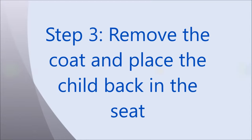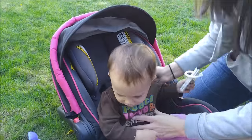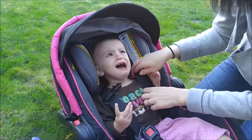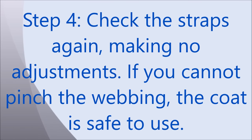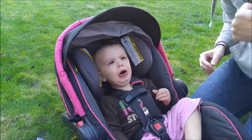Our third step will be to remove Naomi's coat and then place her back in the seat to check and see if the straps are acceptable. Again, it is critical to make sure that you do not adjust the straps during this step so that we can test to see if the Road Coat added any bulk. Finally, we're going to check the straps again, making no adjustments, and check to see if we can pinch any of the webbing.